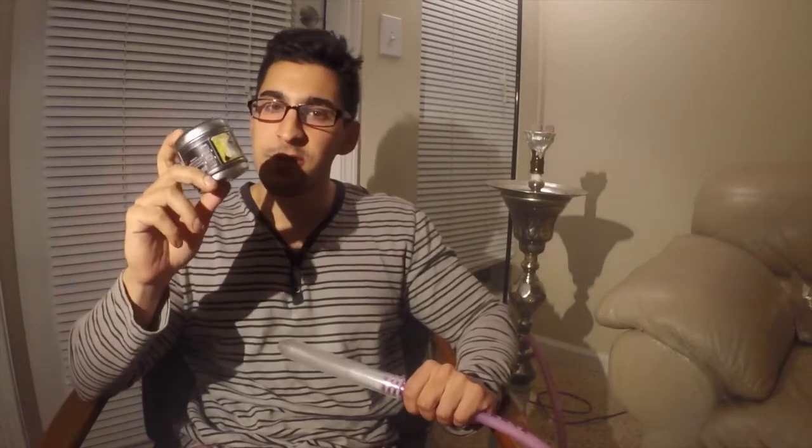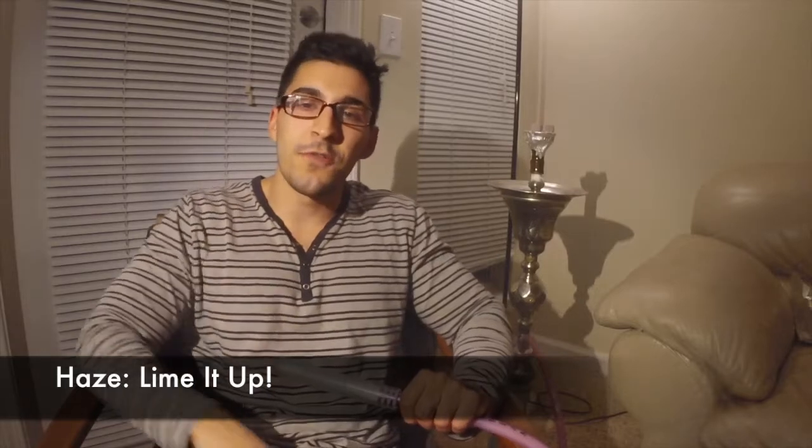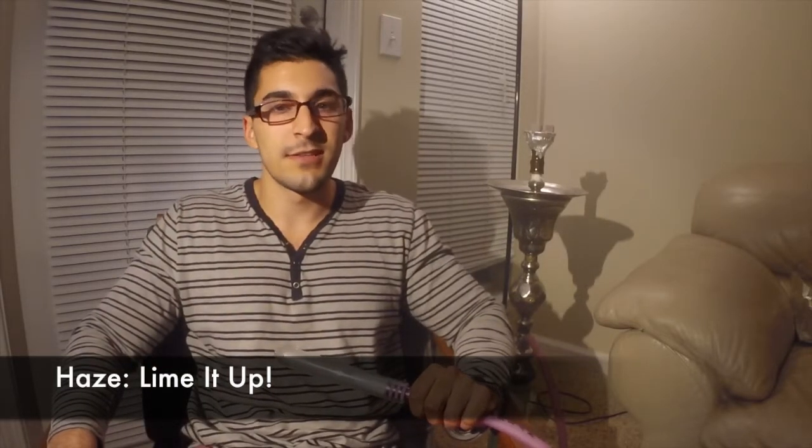What's going on everyone, this is Zach with Strictly Shisha. I'm doing another review — today is the third video of the three new Haze flavors. This one is Haze Lime It Up. I've already done videos of the two other flavors, Five Cents a Cup and Frozen Lakes — both very good flavors, so please check out those reviews if you're interested.